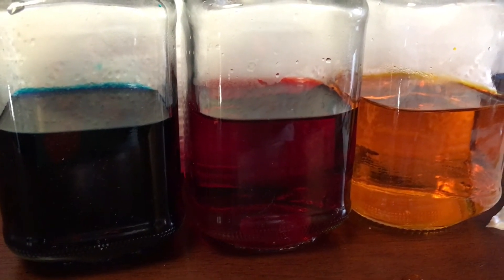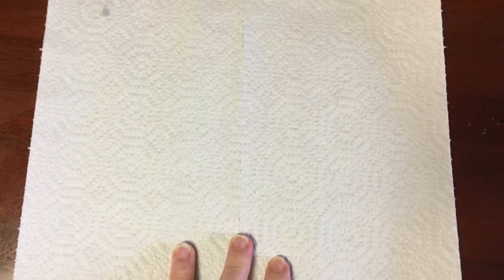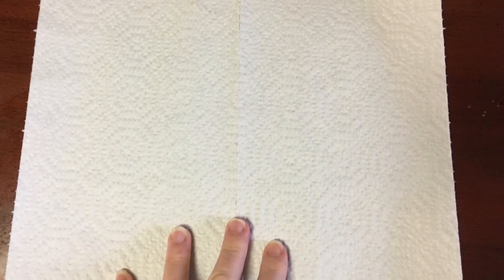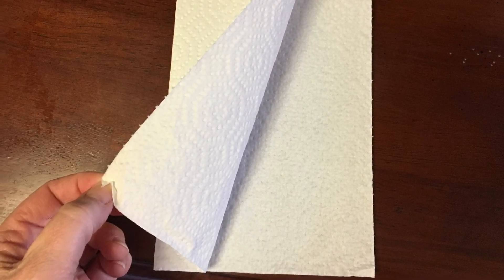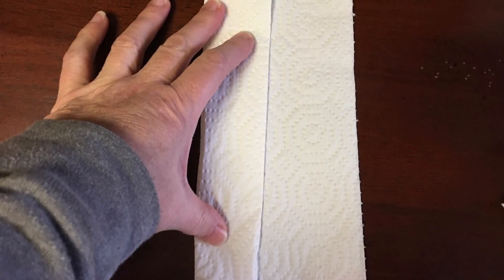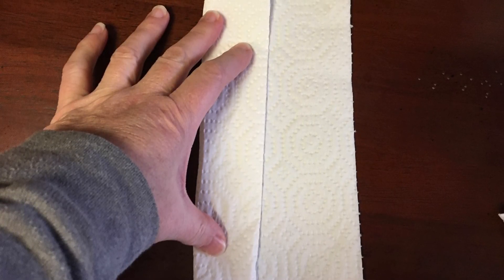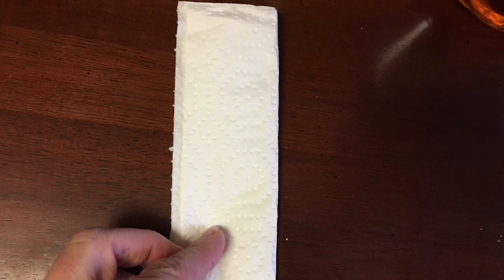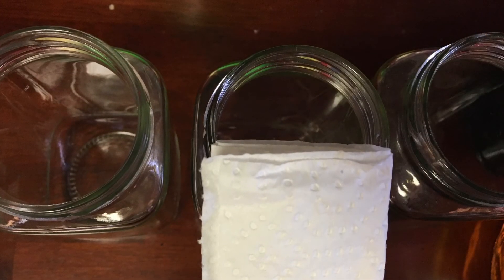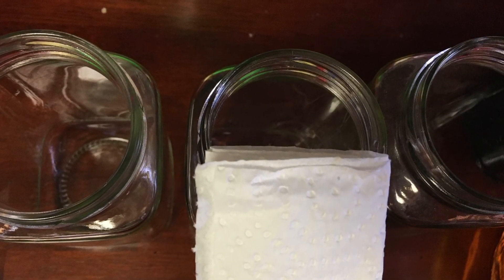Next up are the three empty jars. You're going to need six pieces of paper towel, and for each one, start some folding. I'm choosing to fold it in half and then fold it into thirds. This decision was made because I wanted to make sure it could fit into the mouth of each of the jars, so be thoughtful of how wide you need your paper towel.